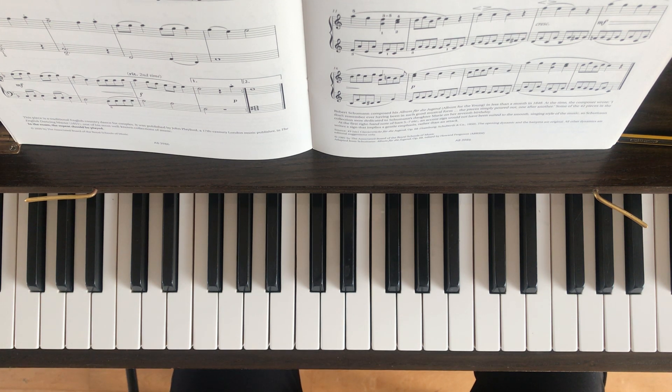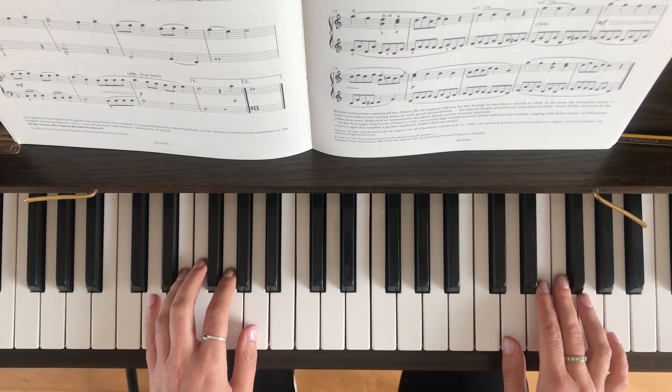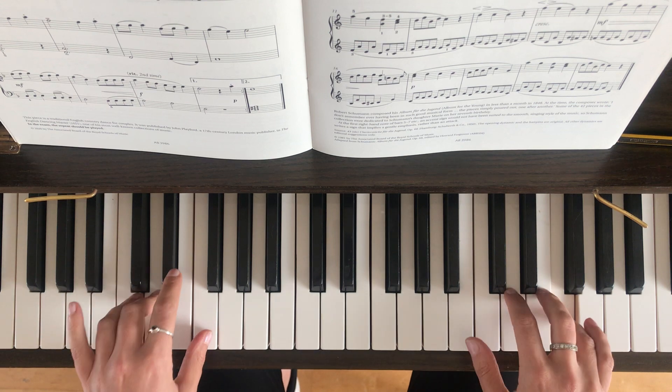Whilst you're listening to me playing it first of all, what I'd like you to do is just follow the music along as best you can, left to right. Now I am going to be doing the repeats because at the bottom of the page in bold it does say in the exam the repeat should be played. Normally you wouldn't do repeats in an exam but they're making a specific point of this for this piece, so I am going to do the repeat. Okay, so here we go, this is what it sounds like.